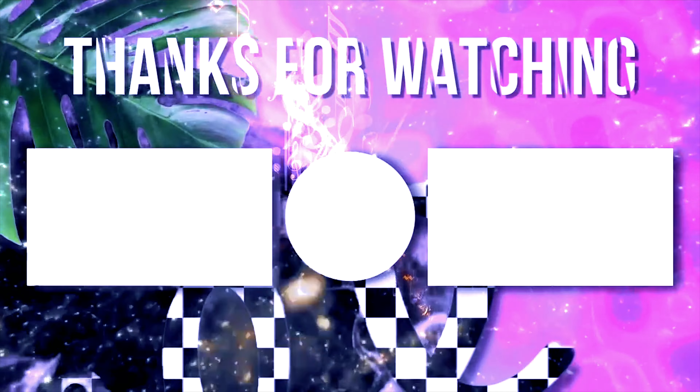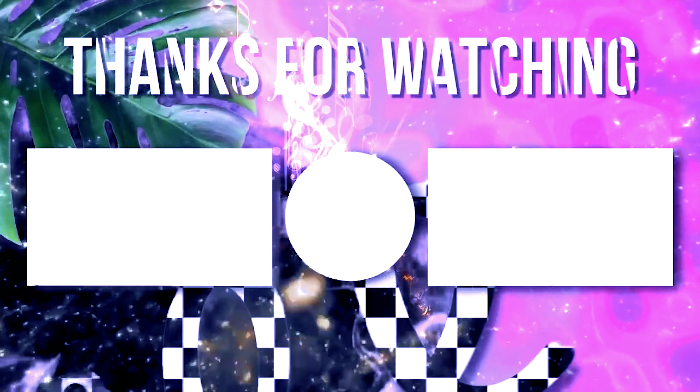All right y'all, you already know what to do — like, subscribe, and I'll see you guys in the next video. Have a great day!